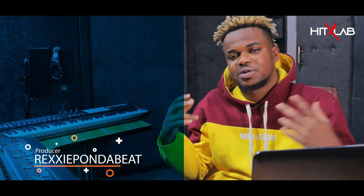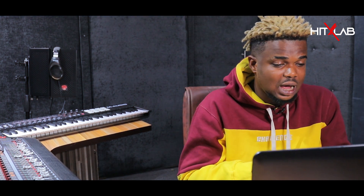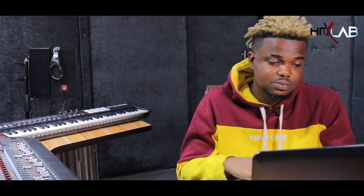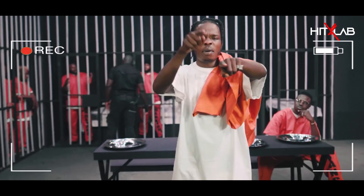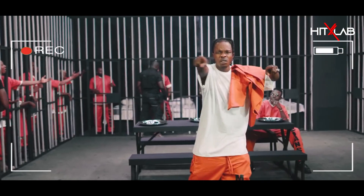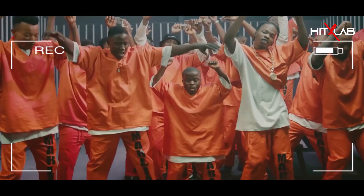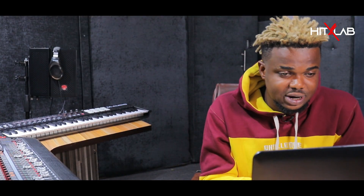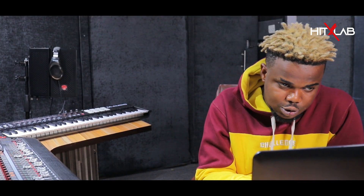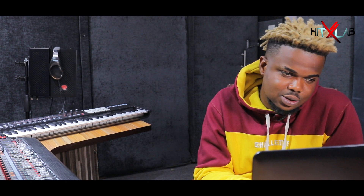What's good guys, welcome to my lab session. It's Roxy from the Beat the Non-Bomb producer, and today we're going to talk about the breakdown of how I made the Soapy beat. Let's quickly go through this breakdown so you all know the signature sound.